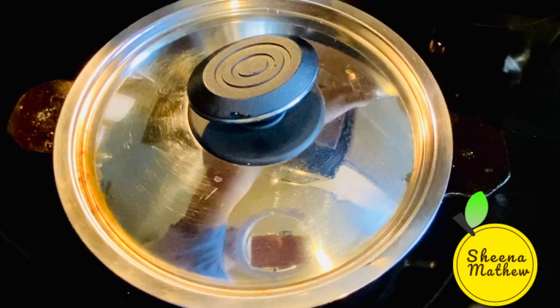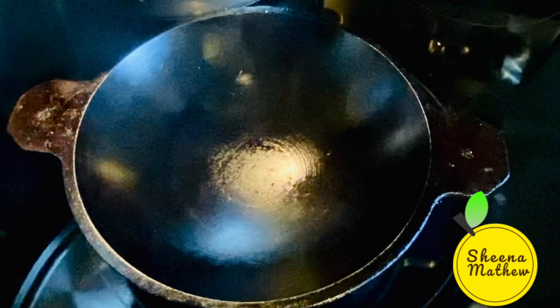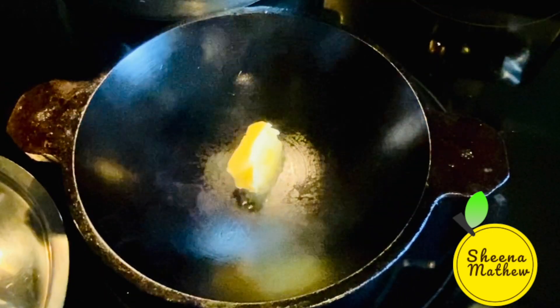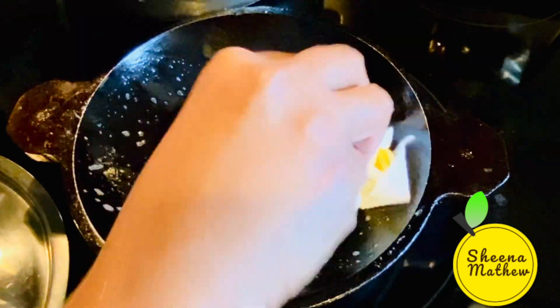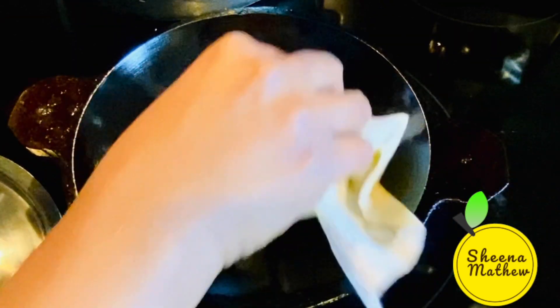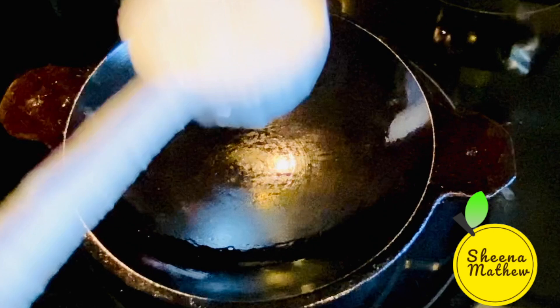I am going to put a little bit on the surface. I will put it in the kitchen paper. I will put the paper in the bowl. I will put it in a bowl.